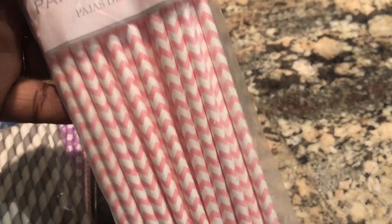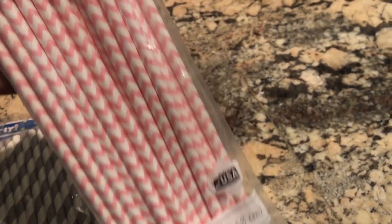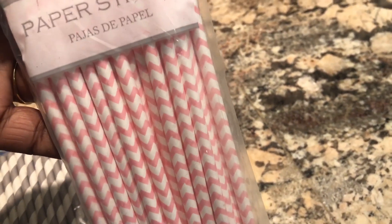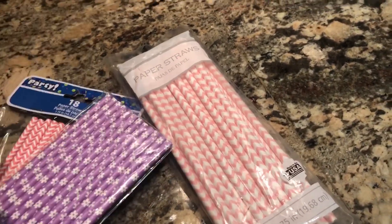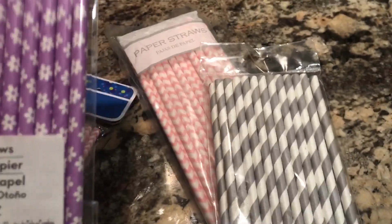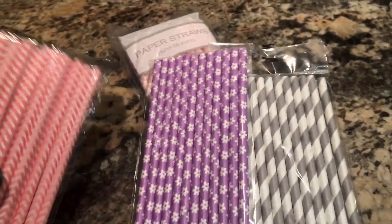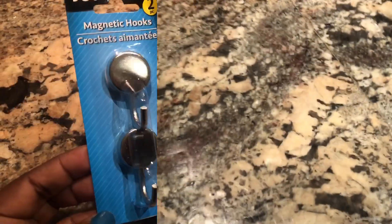This is another pink design I found at a different Dollar Tree. All of these are paper straws. This one has 25, this one has 24, this one has 12, and this one has 18. All of these came from Dollar Tree — you just have to watch out for them. The count amount varies, as you can clearly see.